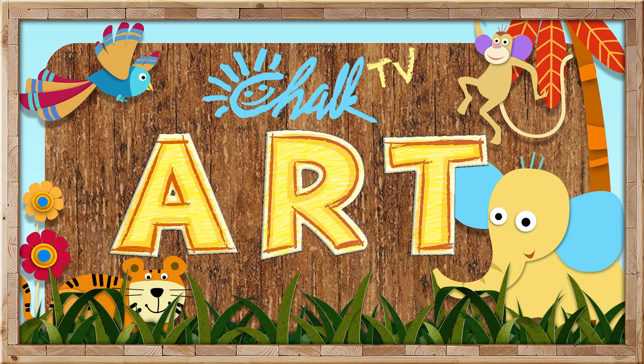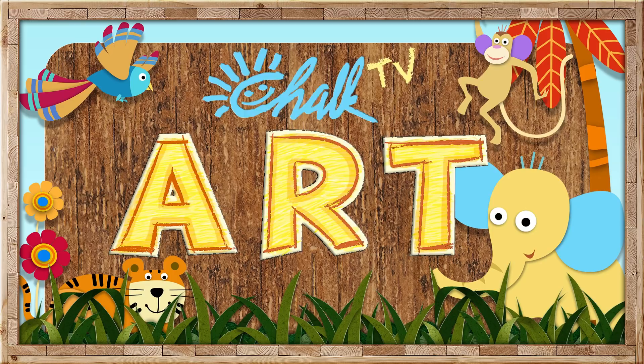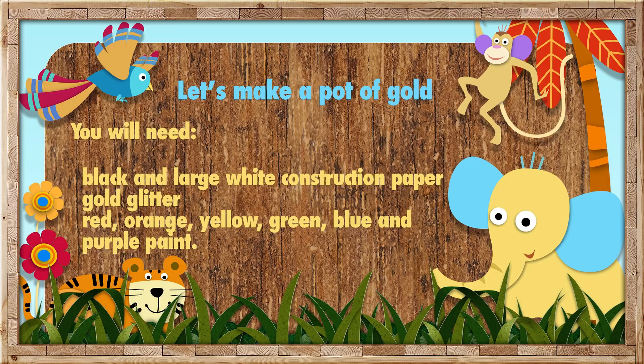Let's make a pot of gold. You will need black and white construction paper, gold glitter, and red, orange, yellow, green, blue, and purple paint.